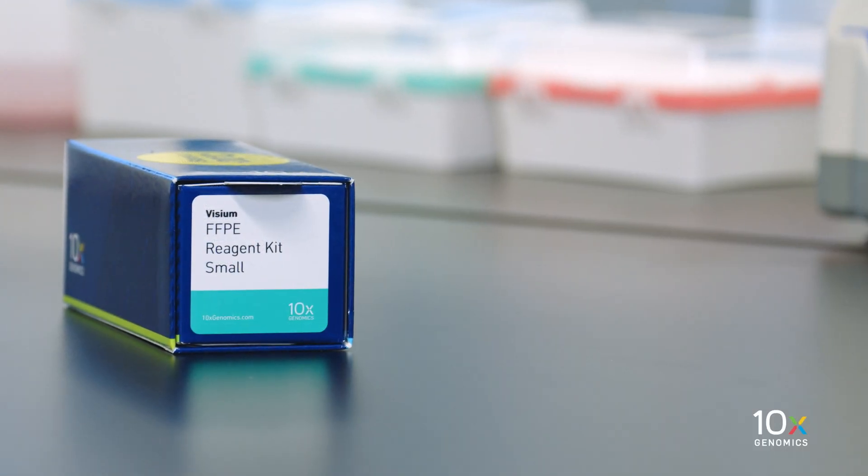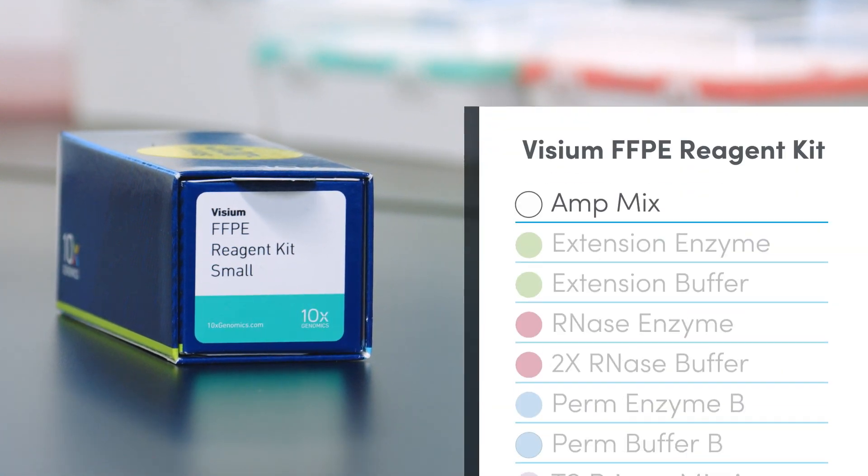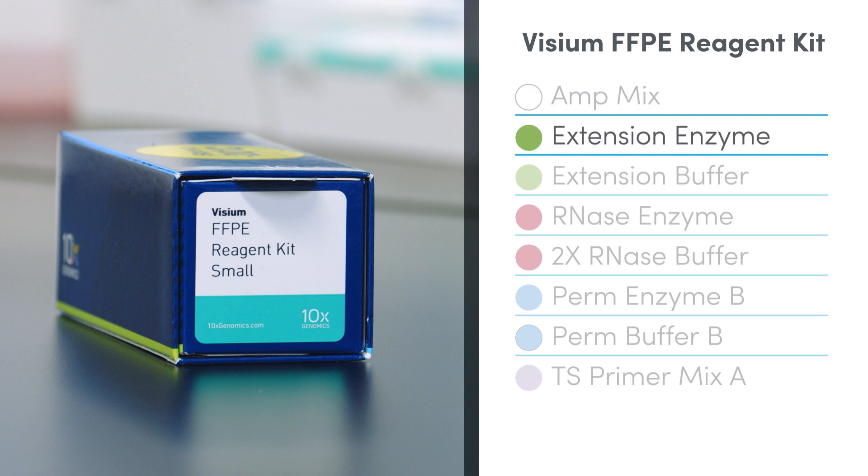The Visium FFPE Reagent Kit is stored at minus 20 degrees Celsius and contains AmpMix, Extension Enzyme, Extension Buffer, RNase Enzyme, 2x RNase Buffer, Perm Enzyme B, Perm Buffer B, and TS Primer Mix A.